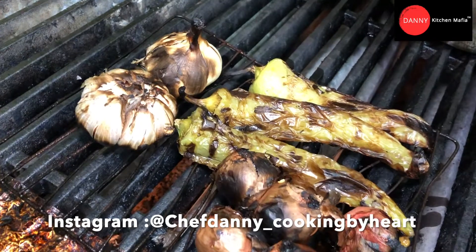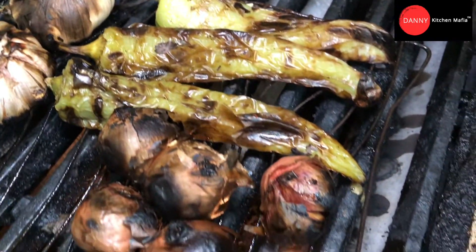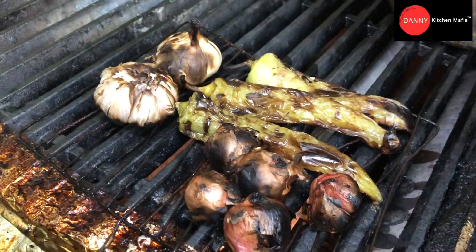Hi everyone, welcome to Danny's Kitchen Mafia. Today, after work, we're gonna have the employee meal after a busy night.